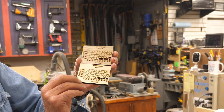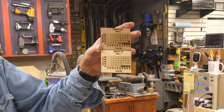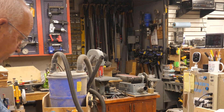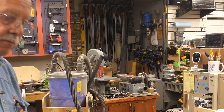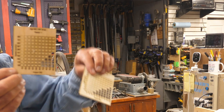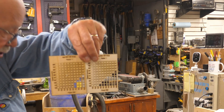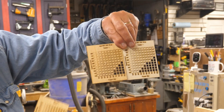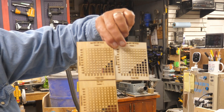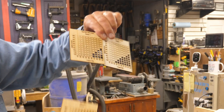Now take quarter inch plywood but a different brand - as you can see, things are just a bit different. Now we'll take eighth inch plywood. We have this brand of eighth inch plywood and we have this brand of eighth inch plywood, and from the same brand but a different sheet we have this - and they're all done the same. That's why you need to run material tests.